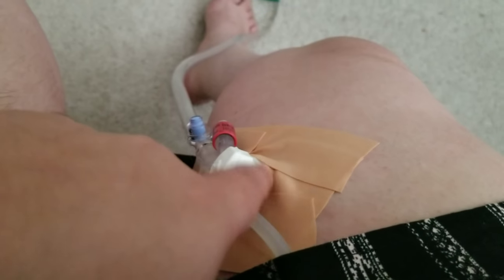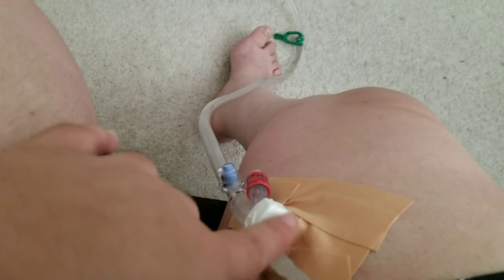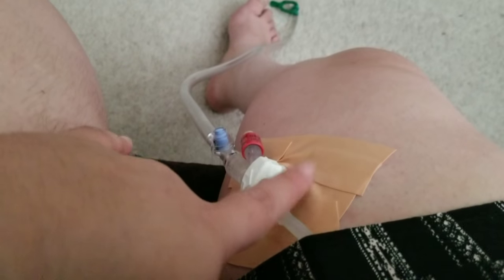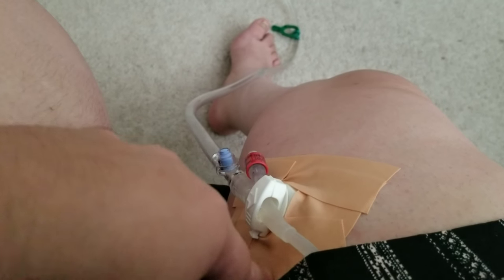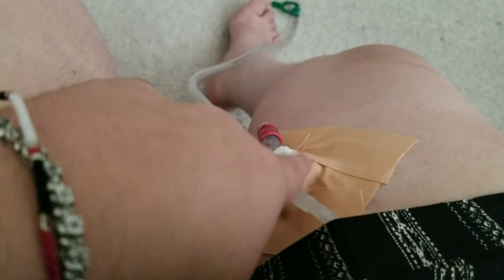Hey guys, so remember I told you guys I had the catheter? So new thing — remember I told you guys I needed to learn how to shower? Here's the reason. Let me flip the camera. So this right here, underneath all this tape, there's like a patch, and this part is the part that can't get wet. The tubing itself can, but this white part cannot for whatever reason. And underneath this, there's a patch that says to remove it with alcohol — that patch cannot get wet either. So I bought this waterproof tape.